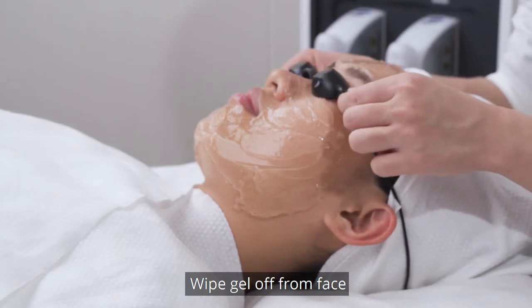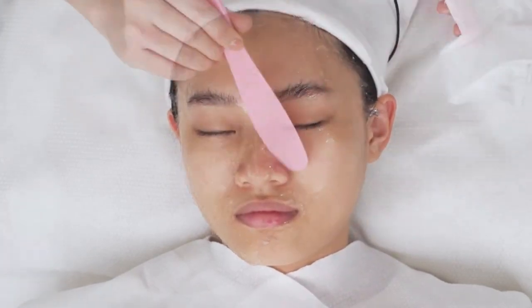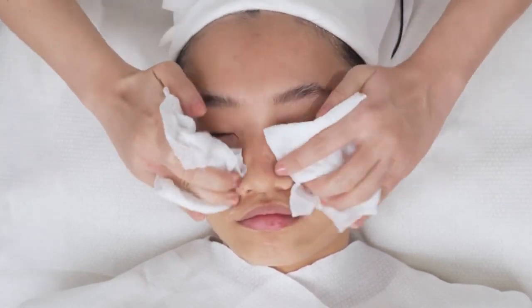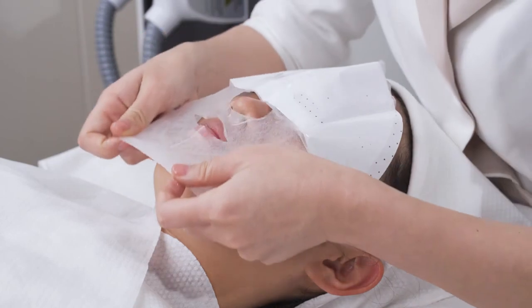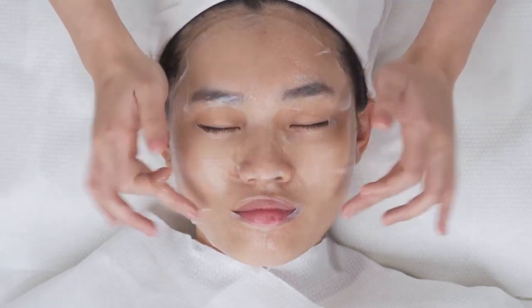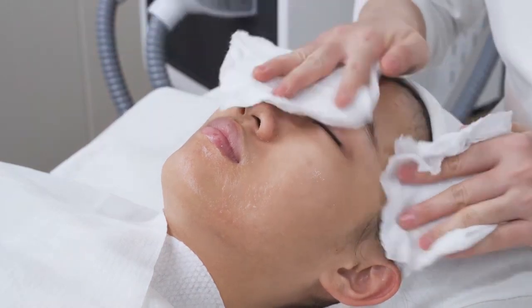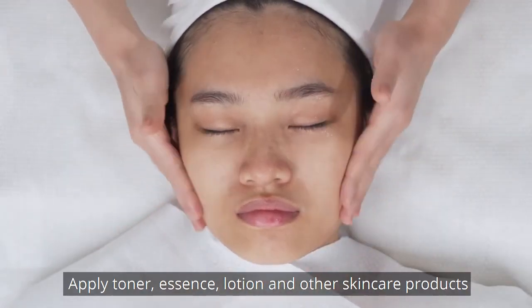Wipe gel off from face, then clean face. Apply face mask for 15 minutes. Remove face mask and clean face. Apply toner, essence, lotion, or other skin care products.